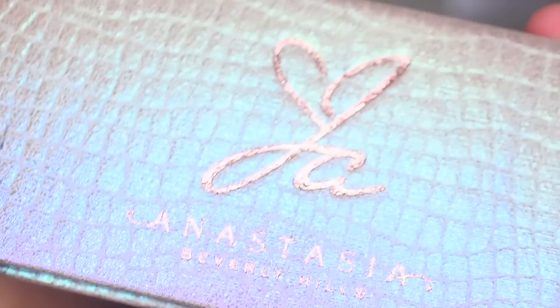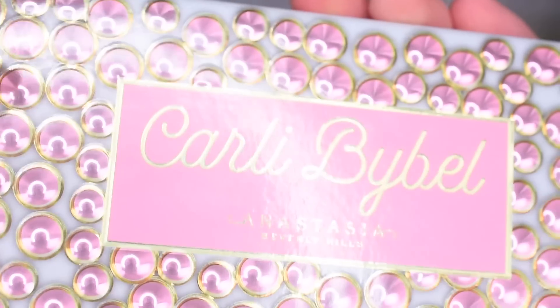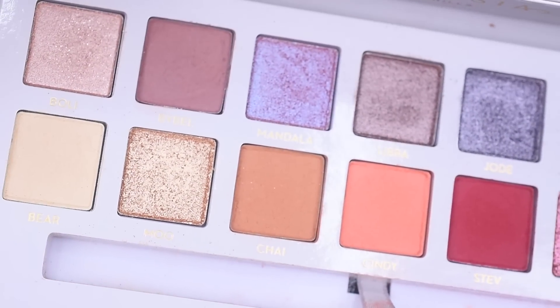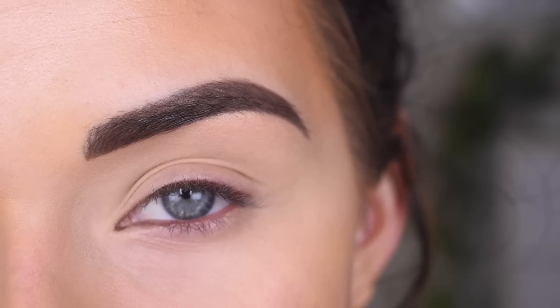You guys know that I love, love, love the Jackie Aina palette. I just think these colors are incredible. But I'm not as obsessed with the Carly Bible palette. This one's just very, very soft and cool toned, in my opinion. So this one's not as much my jam, but I wanted to play with them together and see what I can kind of come up with.